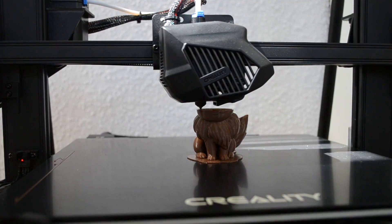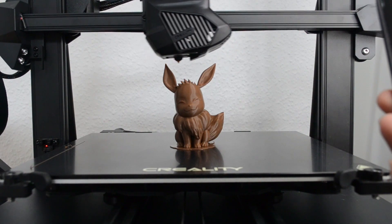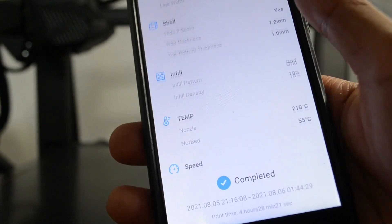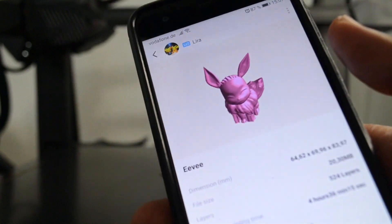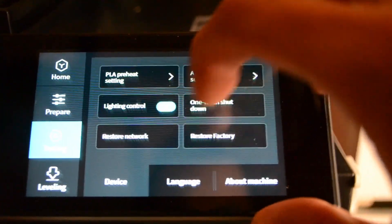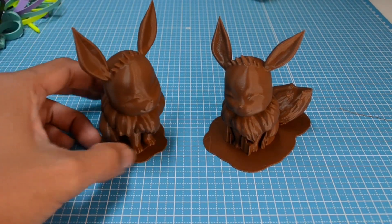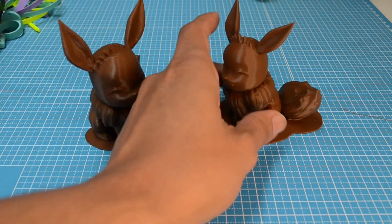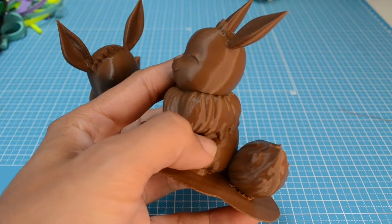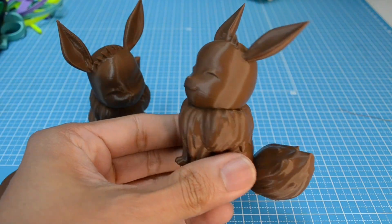I could barely notice any difference between the CR10 Cloud Slicing profile and my own Cura profile quality. After the print is finished, you usually receive a notification on your smartphone and a summary of the model you just printed. Something I wasn't really expecting is for the printer to have a built-in LED light — I think it's pretty cool. Here is a side-by-side comparison of the model I sliced within the app and the one I sliced in Cura. The only visible change is the seam alignment as well as the raft size, which I set differently. Overall, nice smooth results.